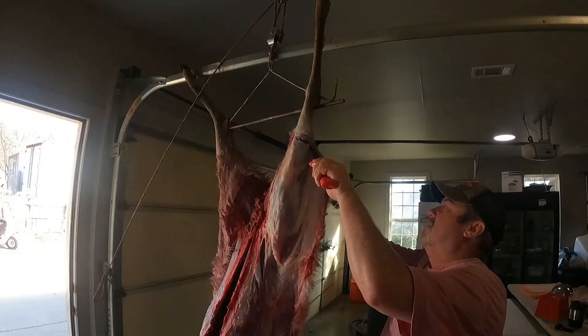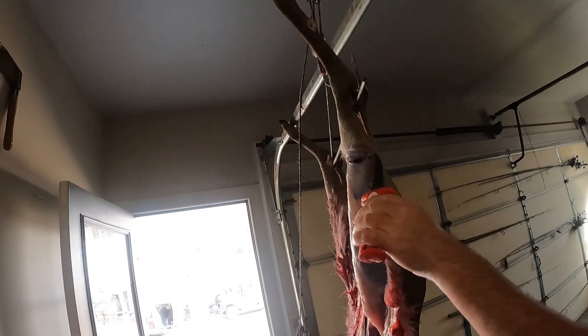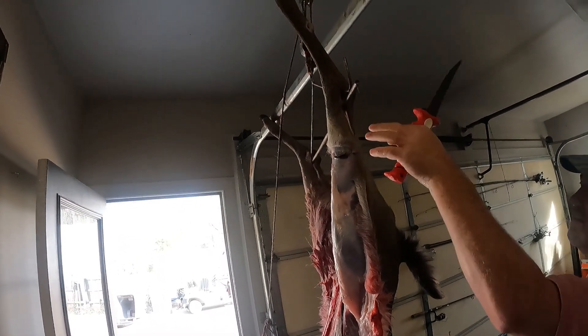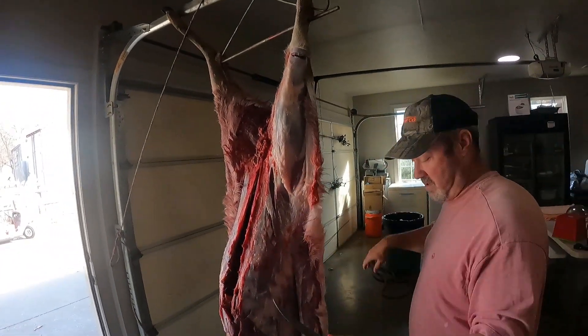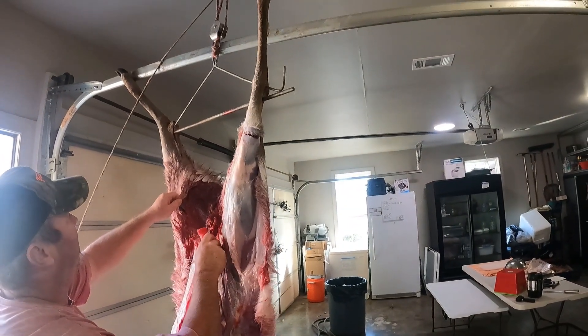This is the tendons right here that we're hanging it up by. You've got to cut the skin around it, because if you cut that tendon, the legs, meat, and everything comes falling off. Do not want that to happen — the whole thing comes crashing down and you're starting over again getting her back up.